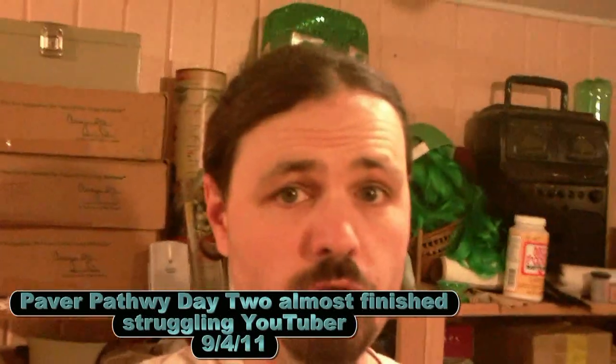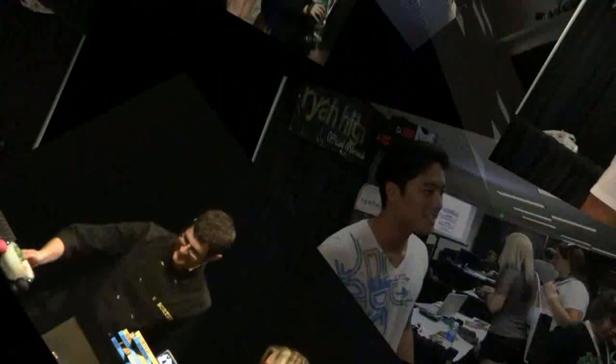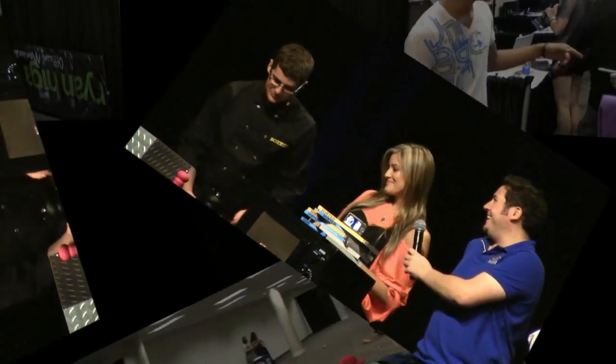Good morning, DayTube - installing Paper Pathway. How's everyone doing? You're watching another daily adventure with Max Smith, the struggling YouTuber. What am I gonna do today? You're just gonna have to stick around and find out.